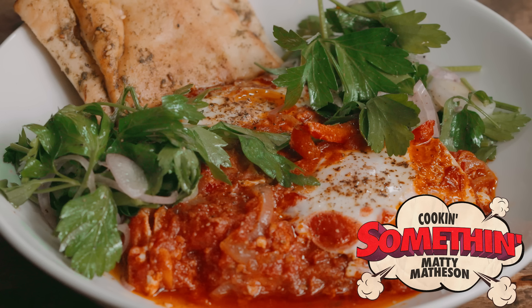I didn't swear this episode, not once. Soak that up — no cussing. Beautiful day. High Shakshuka, low Shakshuka.